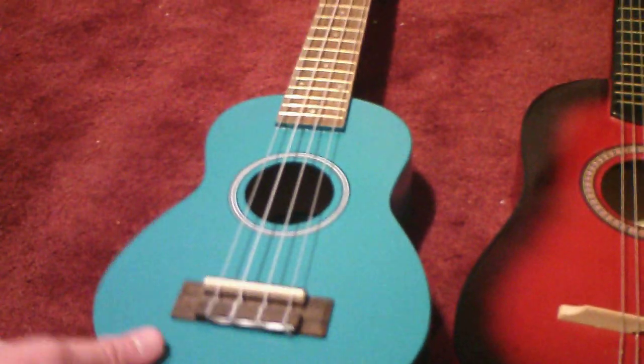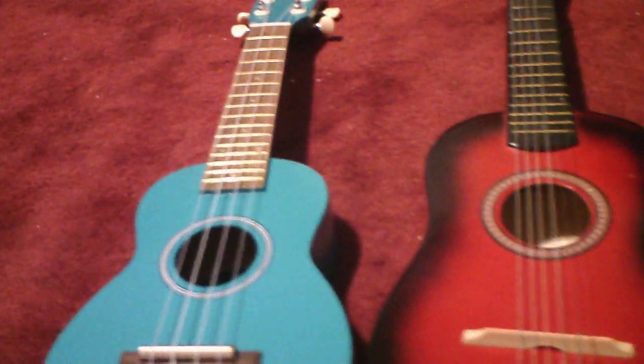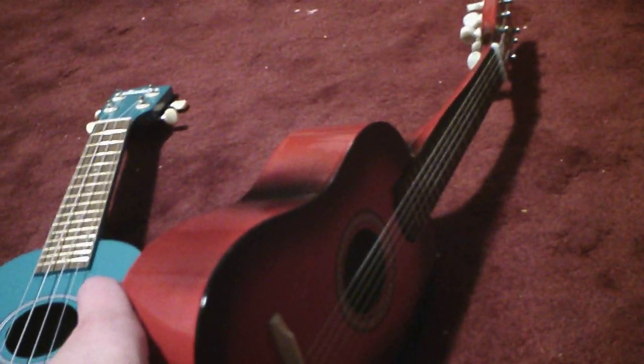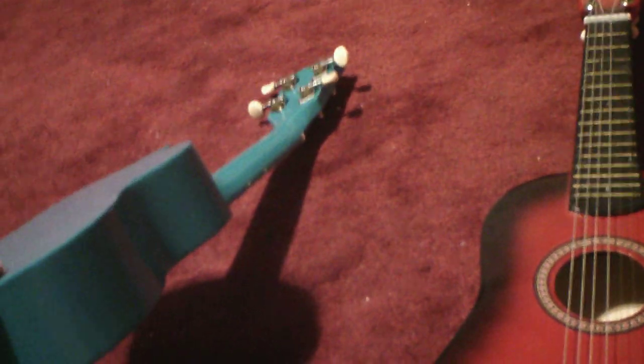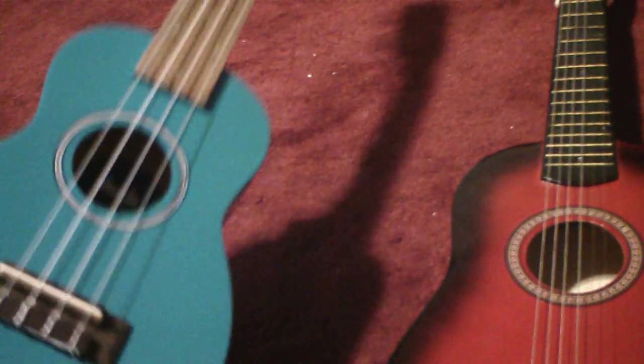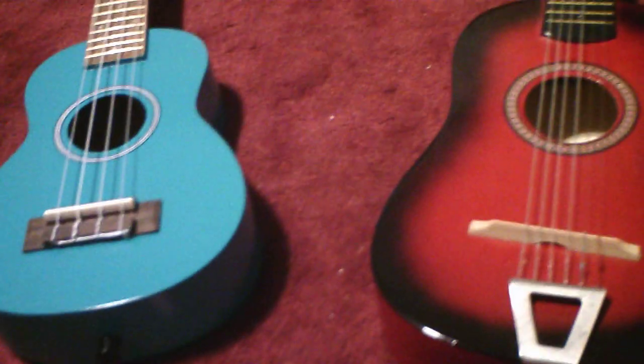The red ukulele — I got this one first. I got this one at the Durham Fair. I got this for $20, which is actually a good deal for a used ukulele that I could not pass up. And then this blue ukulele, I got this one at Newburyport Comics for, I think, around $30 or $40, somewhere around there. This one was more expensive because I bought it new, while the red one I bought used. So there's a difference in price.